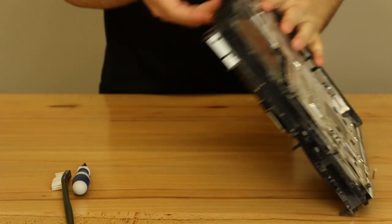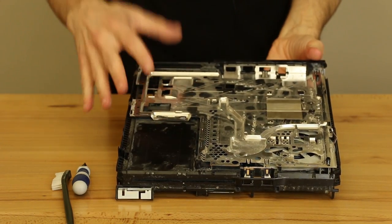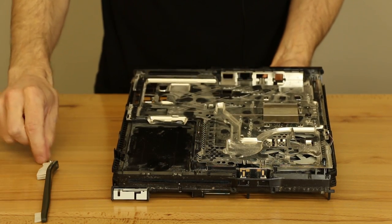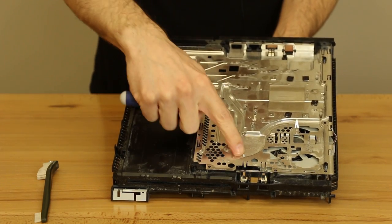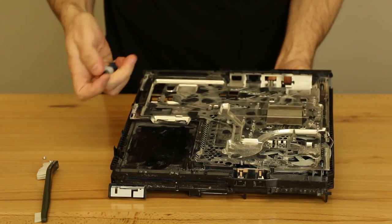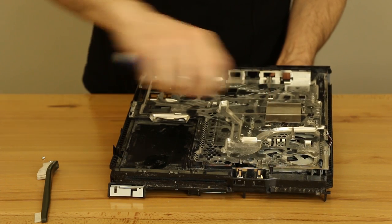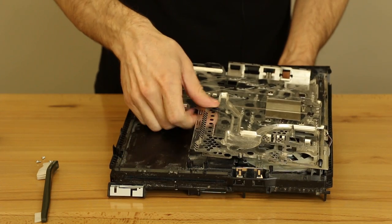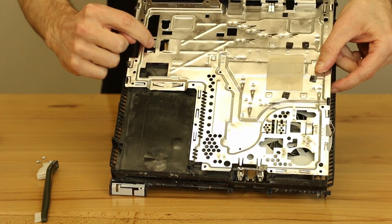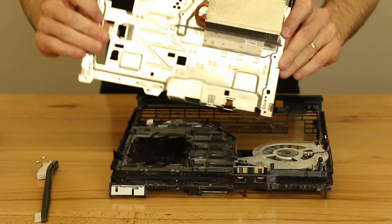We're starting with a PS4 that's been mostly dismantled already — the power supply is out, all the covers are off, and we've even taken the motherboard out, just to make this quicker so we can get right to the point. After you take the motherboard out, there are three screws on this metal plate — one screw here, one here, and one here. Just a smaller Phillips, probably a number one or double-zero works fine. After those screws are off, this metal plate will pull off with the heat sink attached. Note that the Wi-Fi cable is routed around one of the locating tabs, so make sure to de-route that first.